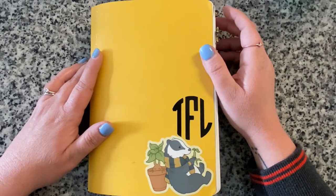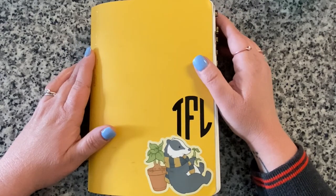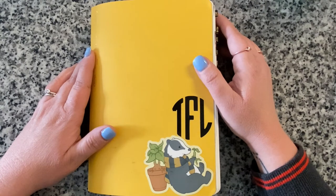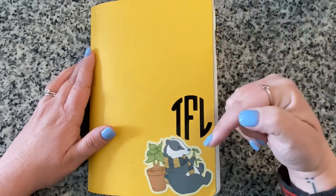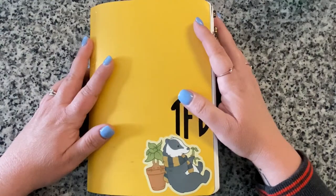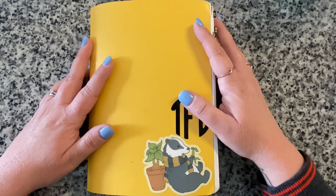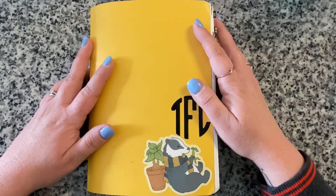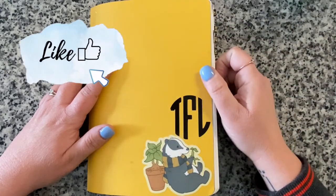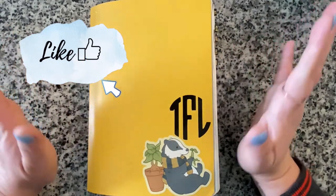If you think I should also do a version just flipping through to music without talking, let me know in the comments. If you'd like to see more flip throughs, I'll link the playlist for my previous ones below, along with product links. If you liked this video, love flip throughs, love Stology or bullet journals, please hit that like button - it would mean the world to me!